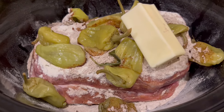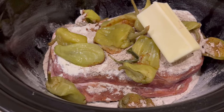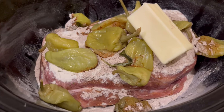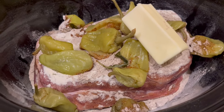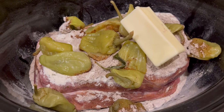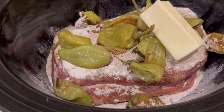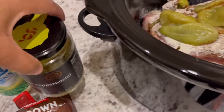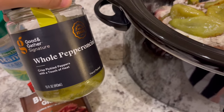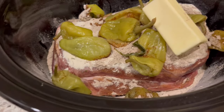The original recipe only calls for six peppers and a full stick of butter, but we like more pepper so I always add more. And using a half a stick of butter, I really can't tell the difference between using one whole stick and a half, so I just always opt for half. In the past I have tried to add that pepper juice in there and we did not care for it at all — it just makes it so vinegary.